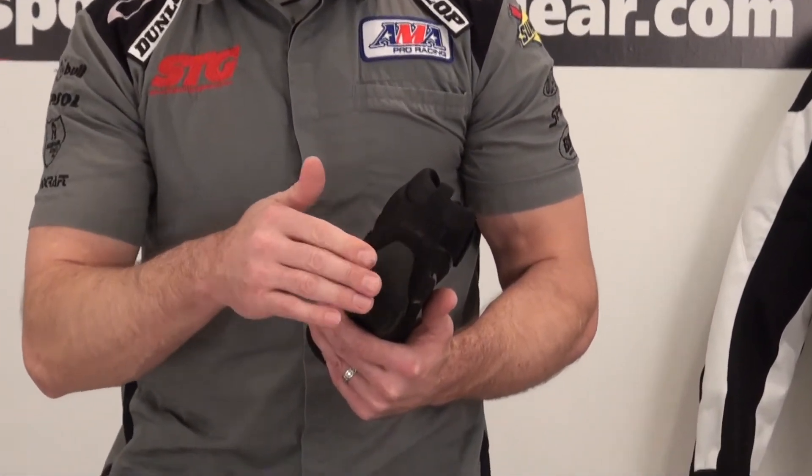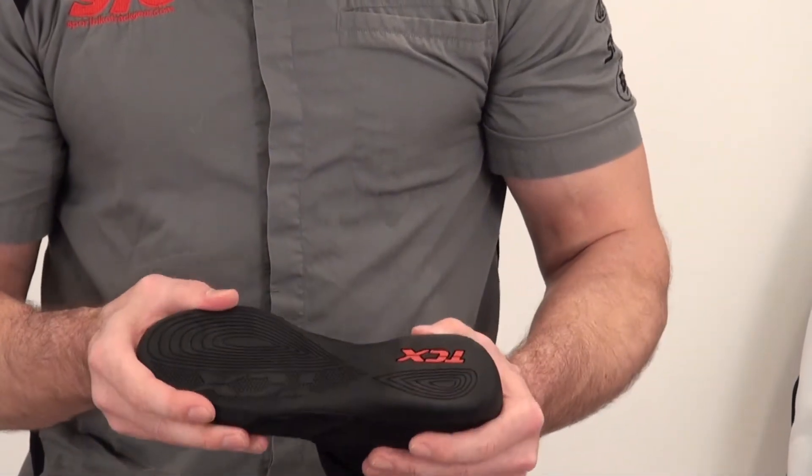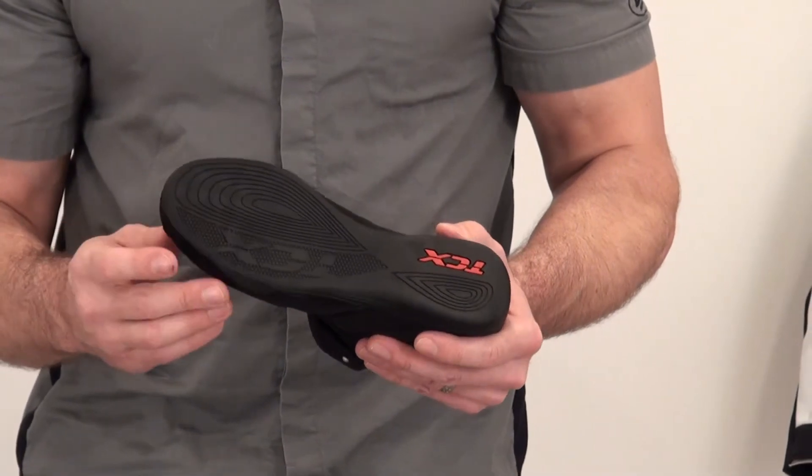We have a reinforced toe box to protect you from impact and abrasion up there. They also have some reinforcement here in the heel — you can see how they even bring the sole, molded the sole up into the heel a little bit. There's a pull strap to help pull them on, and a reinforced sole.